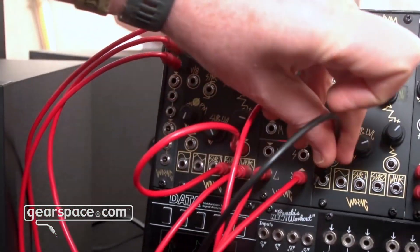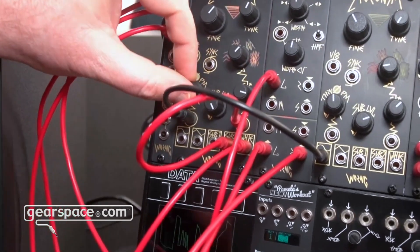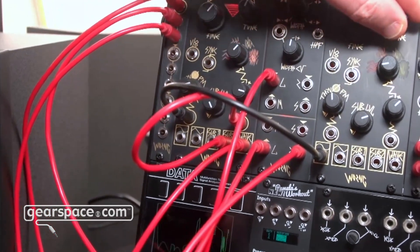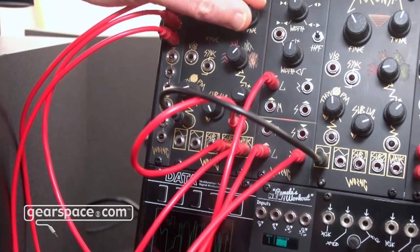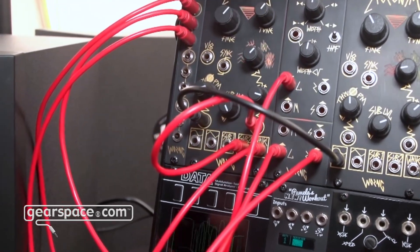Drop that down lower and you get these really nice sort of dirty digital-ish sounds, but with no aliasing whatsoever. I can show a bit of the phase modulation — I haven't tuned things up so this is probably going to be a bit of a mess. You can get really dirty.